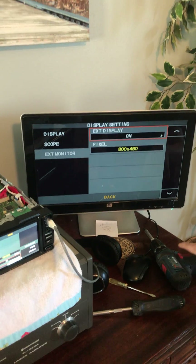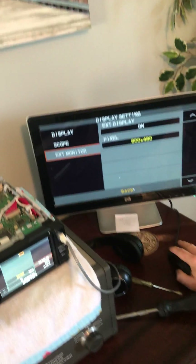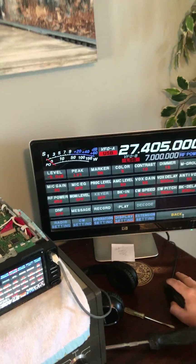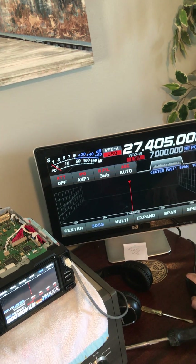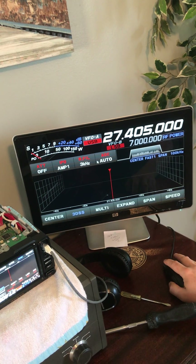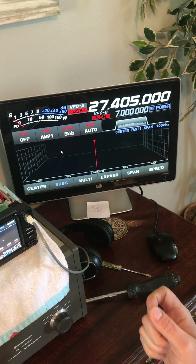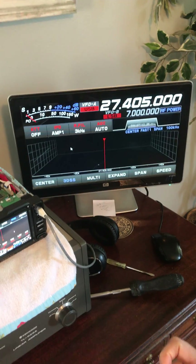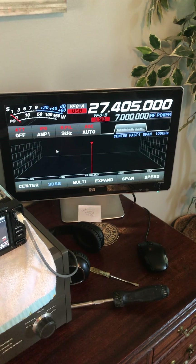All right, now I can use my mouse. Here we are — back it up, back it up. I've already set us up to a legit 11-meter frequency. This is where the real test comes in, by shorting pin 6 and resetting the radio. I also removed the screwdriver before it came back on.